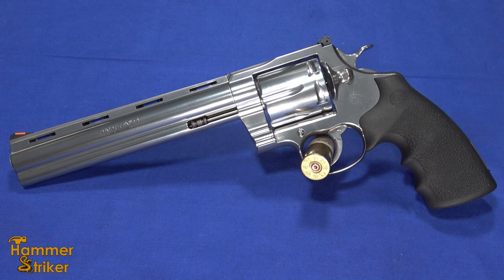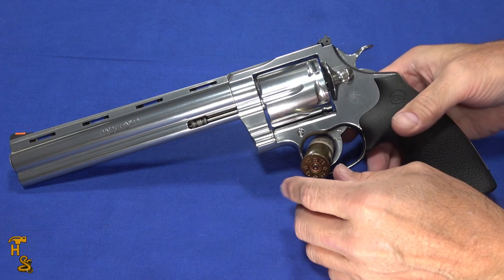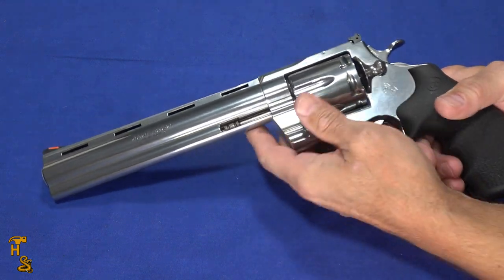Hello everybody, this is Hammer Striker here. Today I've got the largest of the snake guns from Colt — the Anaconda. Please don't forget to check out our website, go to our affiliates page. You'll find discount codes for things like Mantis, Axe, and Core belts, a link to sign up for Big Daddy Unlimited, and a link to that bore light we use for lighting up barrels. Use those links — they'll often save you money and help the channel.